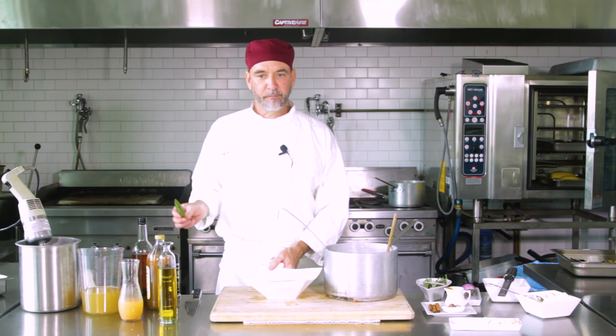And if you want to get all fancy, I just fried up a little sage leaf — put that right on top. But there we've got some acorn squash soup. White Apron Catering, Chef Jeff here. Thanks for watching this, I hope you enjoy it. Let me know.